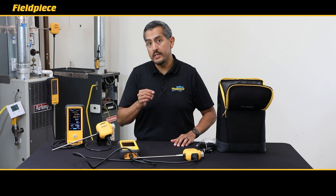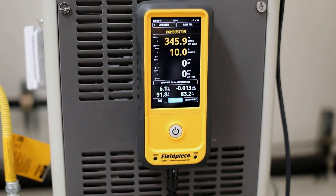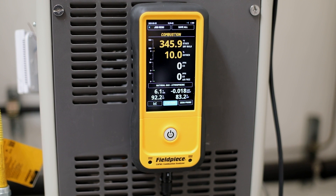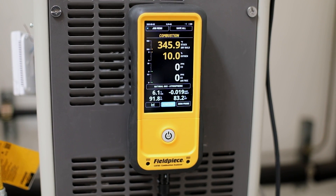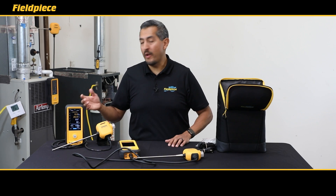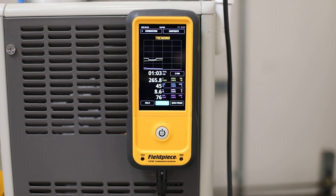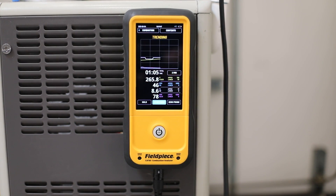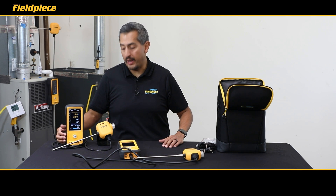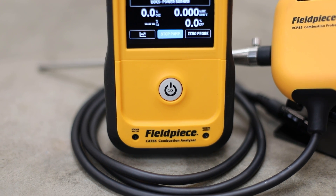The first thing you'll notice on the Cat85 is its large 5.5-inch bright touchscreen display that allows you to easily view all the measurements you need for your combustion analysis on one screen. Plus you get trending capabilities so you can have a graphical representation and easily view changes over time while performing your test.